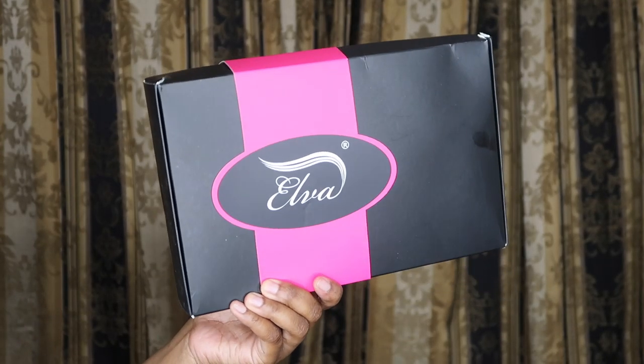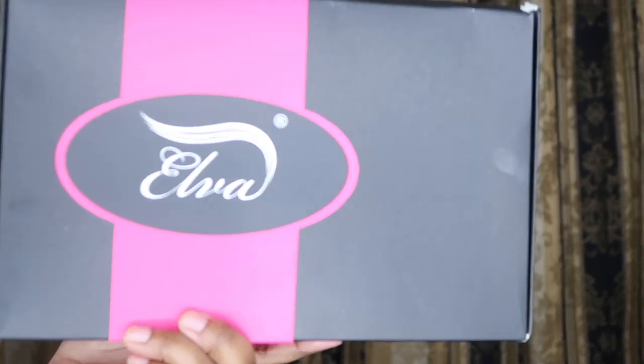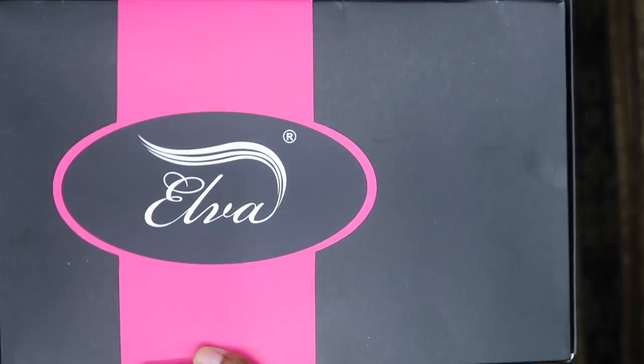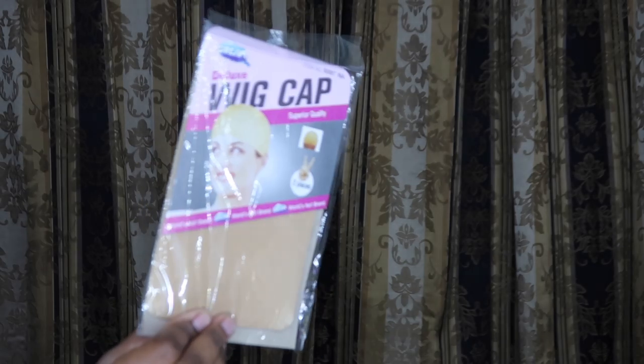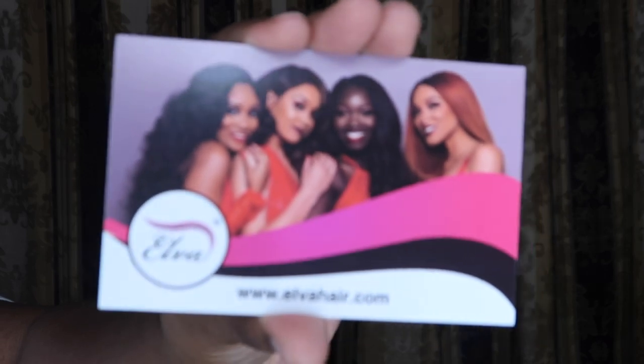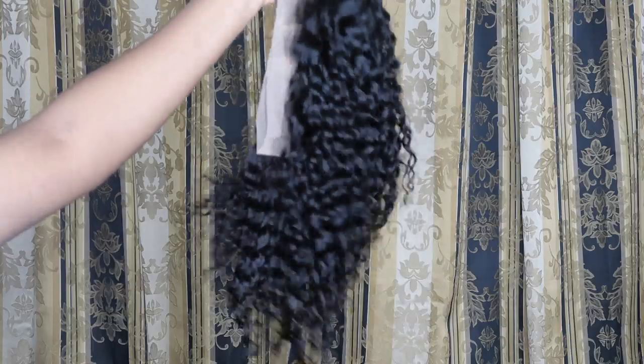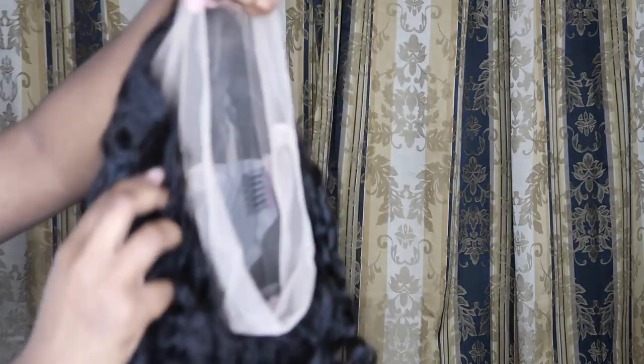Alright guys, so we are back with Elva Hair. I am super excited to share this unit with you guys. I'm gonna go ahead and do a quick unboxing so you guys can see what all you get. You do get a wig cap. They also send a card with more information on there. And most importantly, you get the star of the show — I have the Brazilian Kinky Curly Hair. This is a full lace unit wig, y'all. It is 360, so if you want to melt down in the back, you can do that as well.